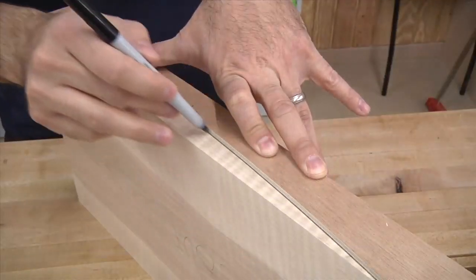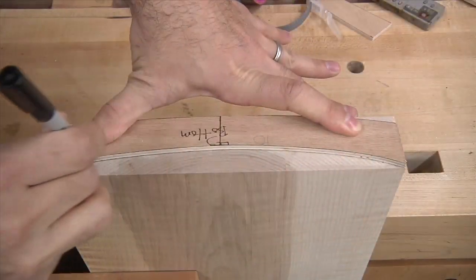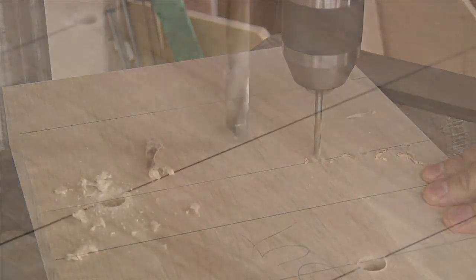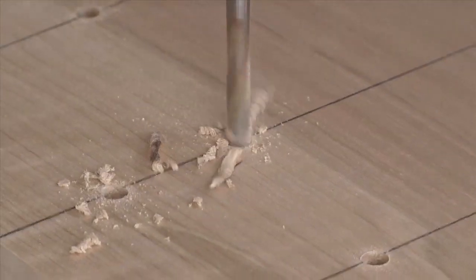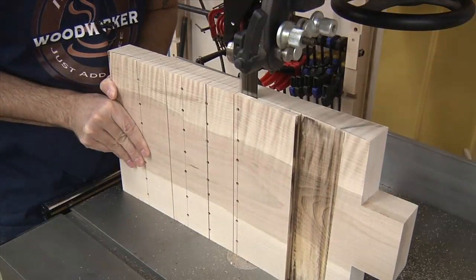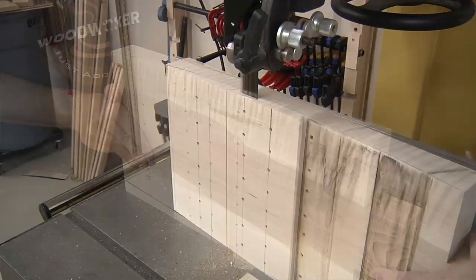Using the template, I trace out the curves on each piece. To help guide my sculpting, I'm using a drill to make holes that will serve as depth gauges. As a completely optional step, I'm first using the bandsaw to cut away some of the excess stock.